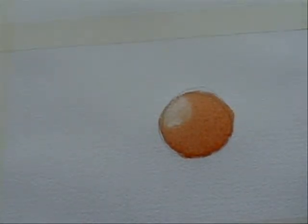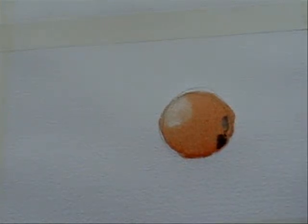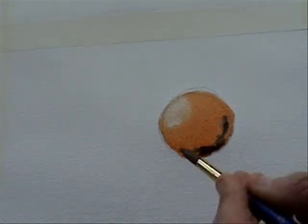Just for the purposes of this exercise I'm going to put a little bit of dark in the bottom here, so again while the paint's still wet.